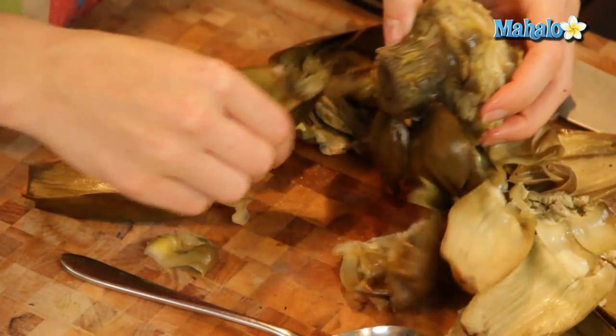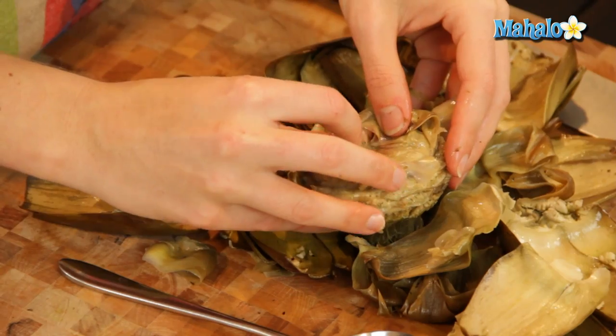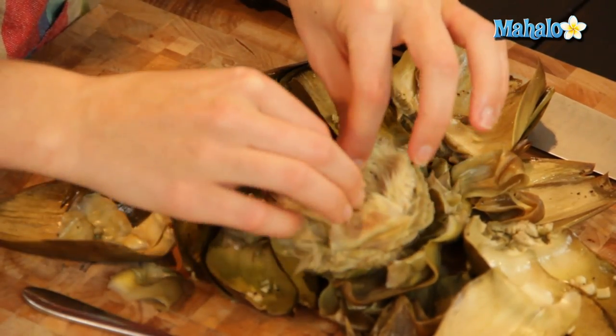So we're starting to get now to the heart. And you'll know that because you'll see these little furry — it's really like a flower. See, this literally looks like a flower, like the inside of a sunflower or something. See this fuzzy part?